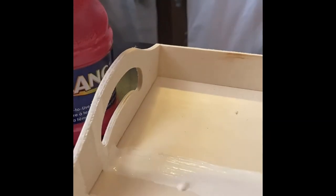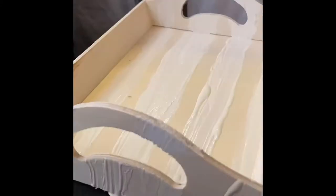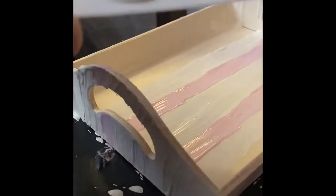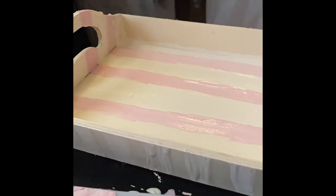Hey everyone, welcome back to my channel! I'm going to make a very quick spring DIY craft tray. The tray is from Dollar Tree. I'm using some Waverly chalk paint to paint stripes, and then I'm going to mix it with some pink paint from Dollar Tree to make a pale pastel pink, and paint some other stripes.